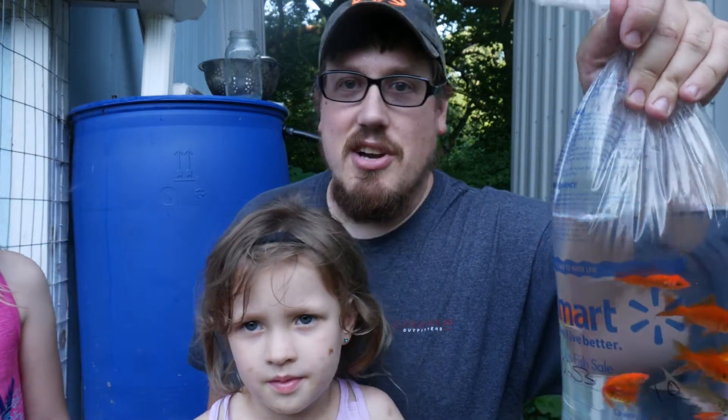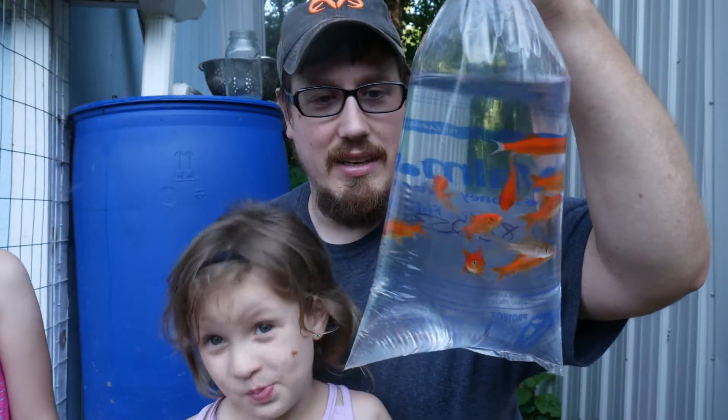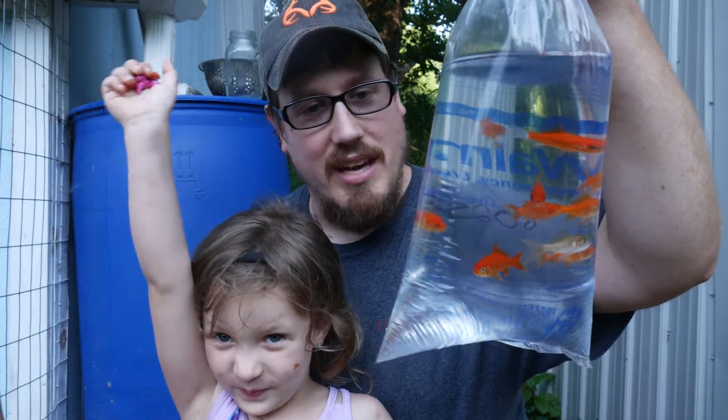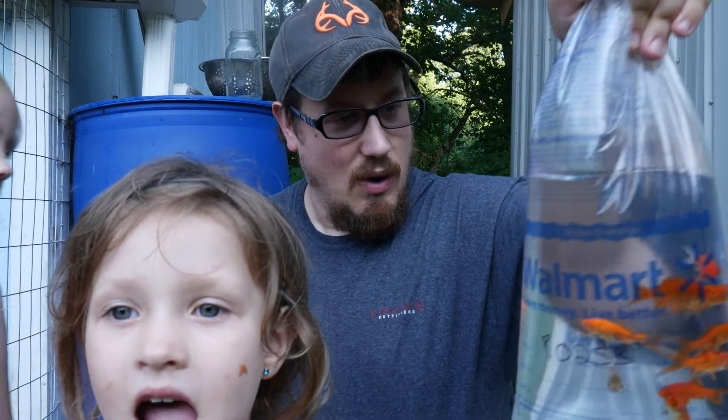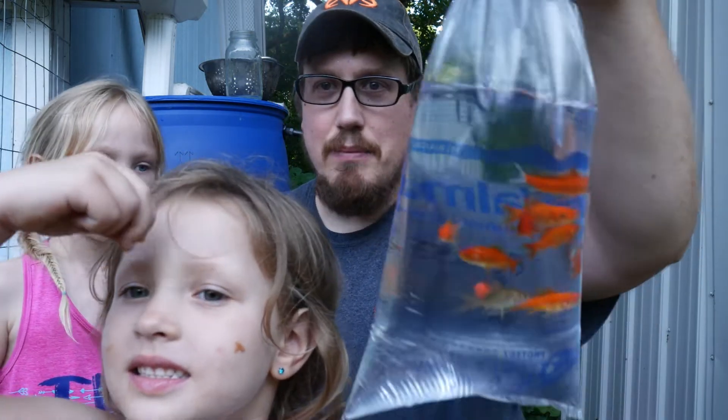I have two rain barrels and ten fish — I'm going to put five in one and five in the other. So we're going to go ahead and separate these guys out and put them in.